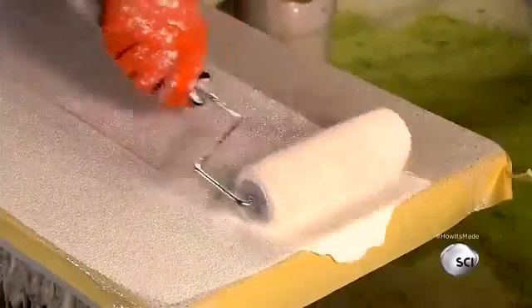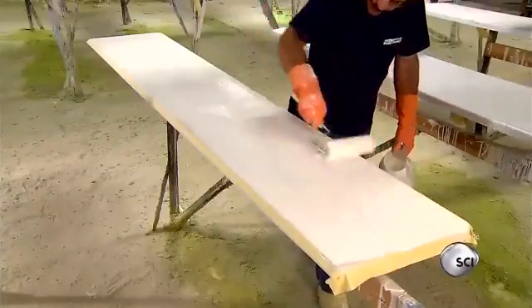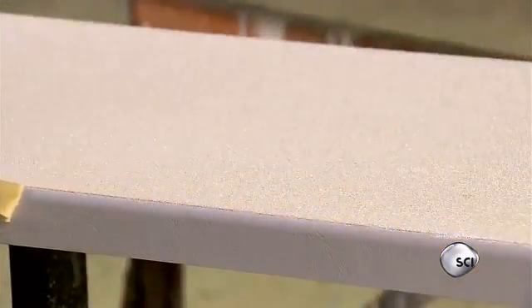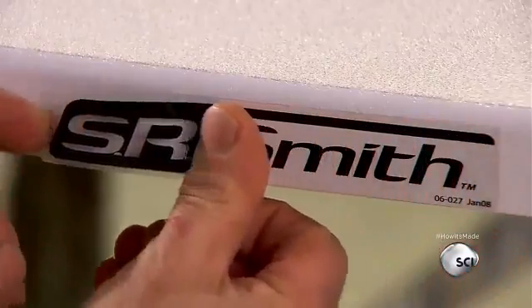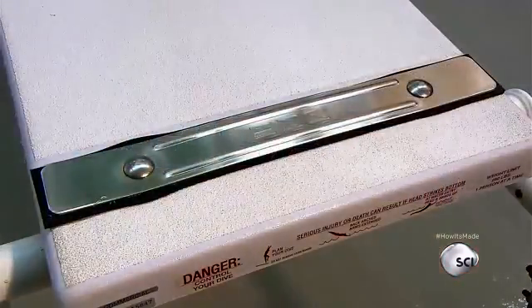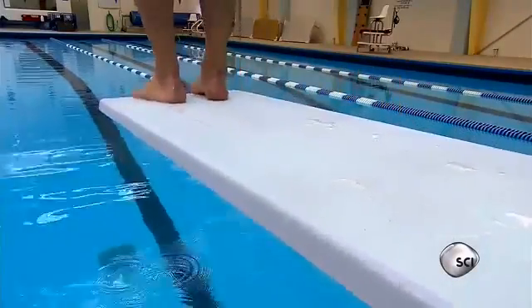They pull off the tape and apply the manufacturer's decal to the side. The diving board is now all set to be installed on a stand at the edge of the deep end — ready for anyone willing to take the plunge.